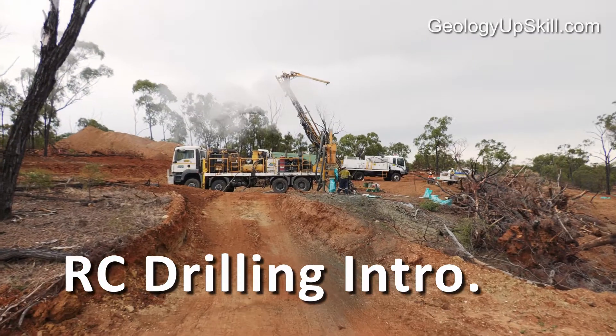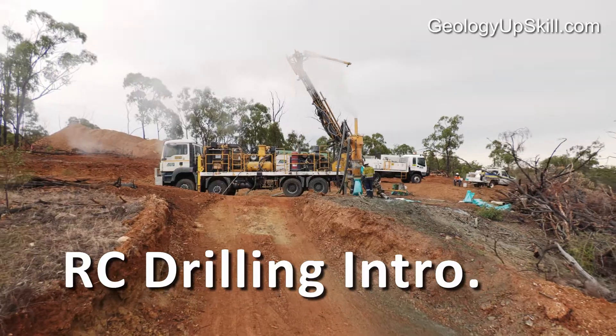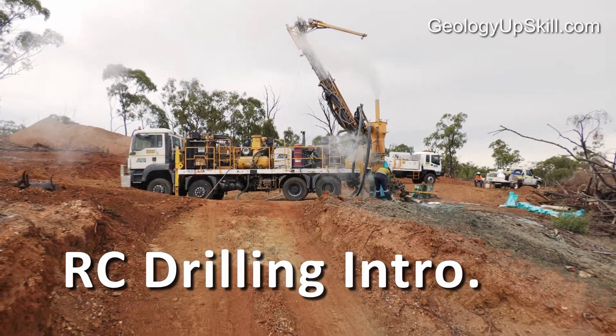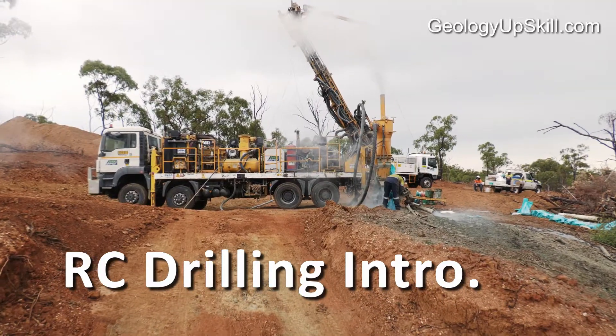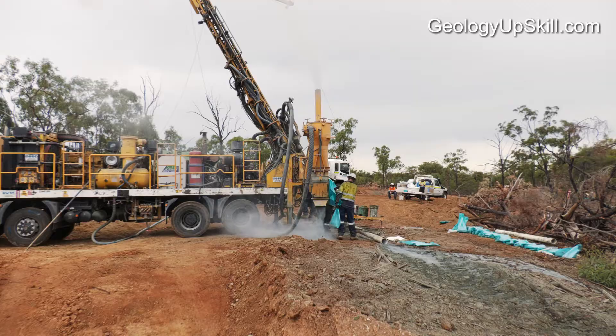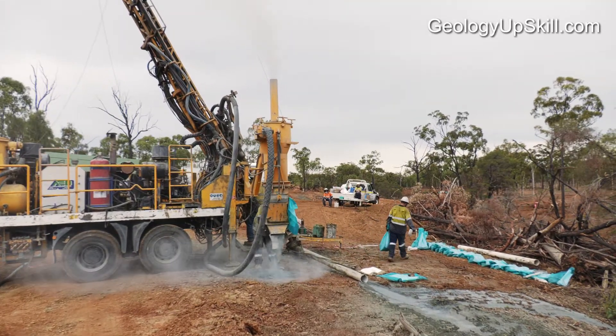If you're a graduate geologist in the mineral exploration industry, one of your first jobs is likely to be on an RC drill site. Here's a quick rundown on how RC drills work and why they're used. It'll help you understand what's going on at the drill site and why the holes are being drilled with this method.